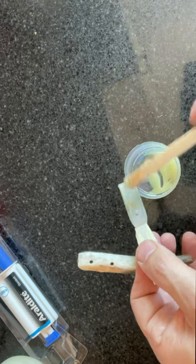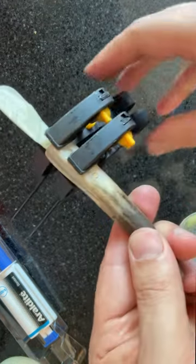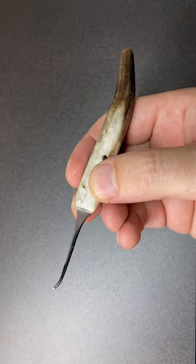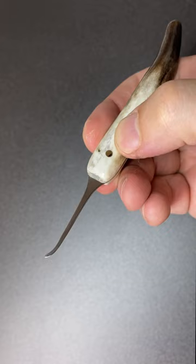A bit of glue, some brass pins, and then secure it tightly while it dries. Just look at the shine on that lockpick — and the handle is beautiful. Come back for part two to see it in action.